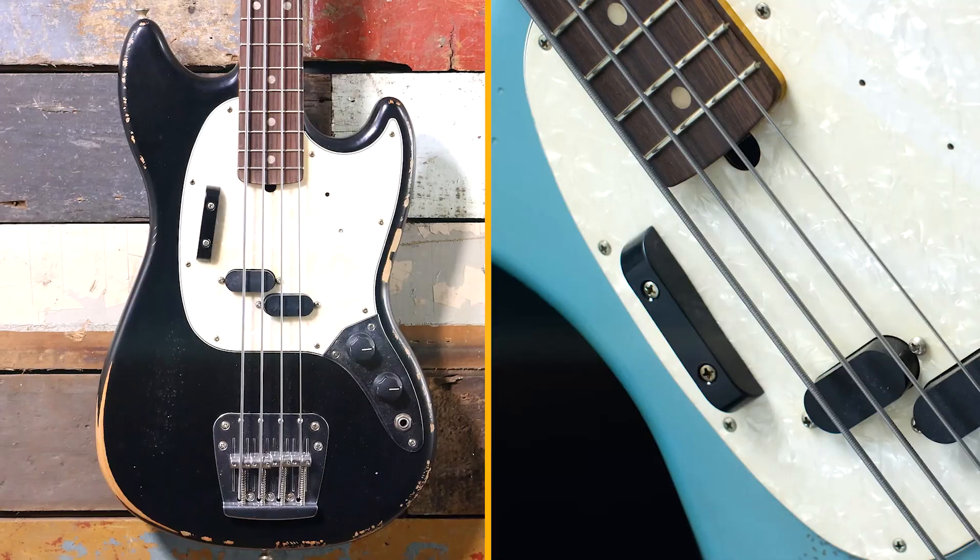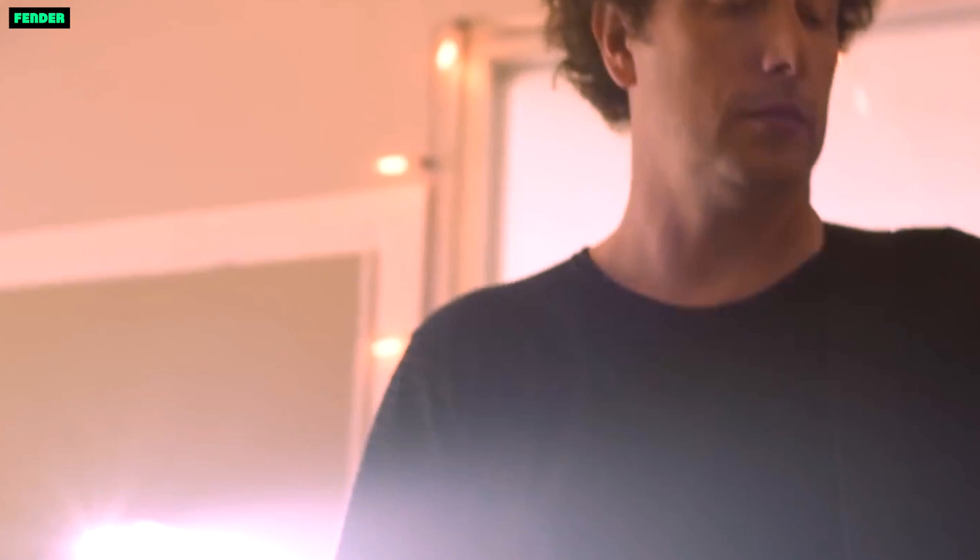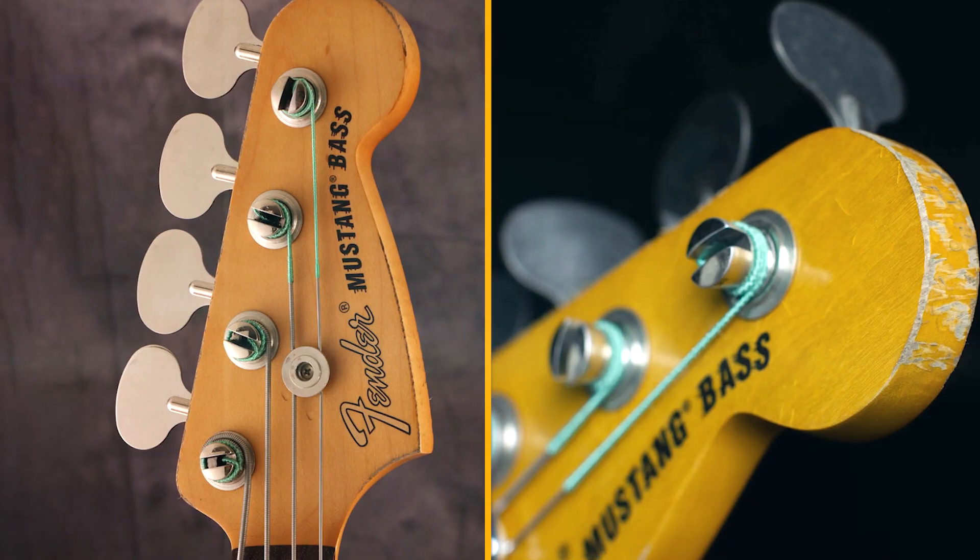Pros. Great sound: the single Seymour Duncan Split Coil pickup produces a versatile range of tones, from warm and mellow to bright and punchy.